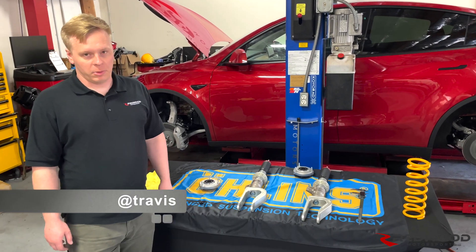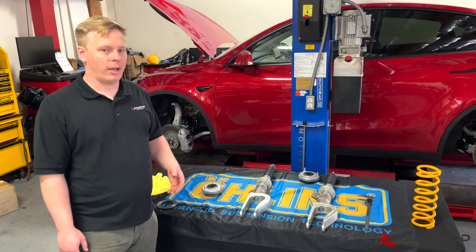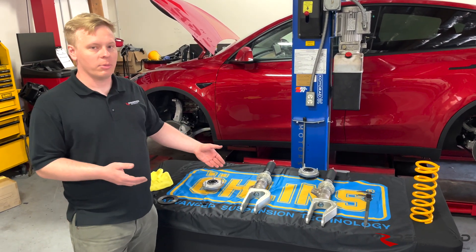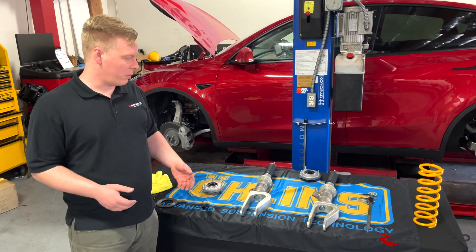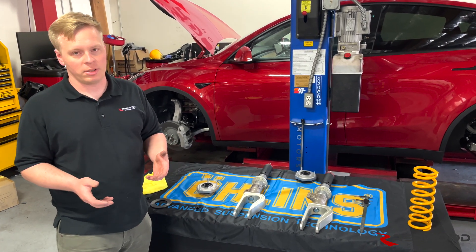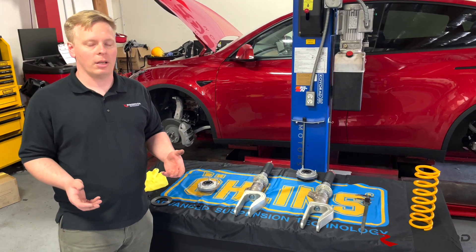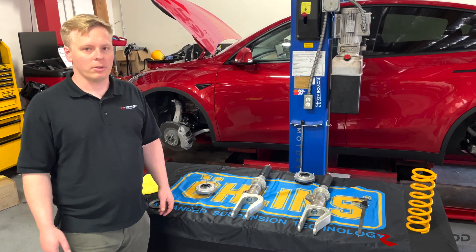Hey, this is Travis with Redwood Motorsports. We're just going to give you guys a quick overlook of how the assembly of our shocks goes. We've had a number of people with questions about what part goes where exactly. It can be kind of hard in instructions to really be able to see what part is what, so we thought we'd give you a quick run over of the stack up — how everything goes.